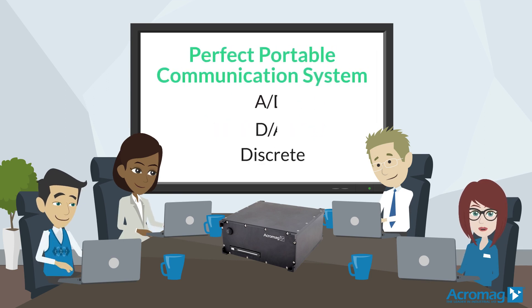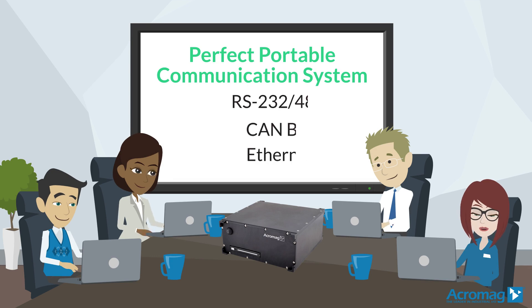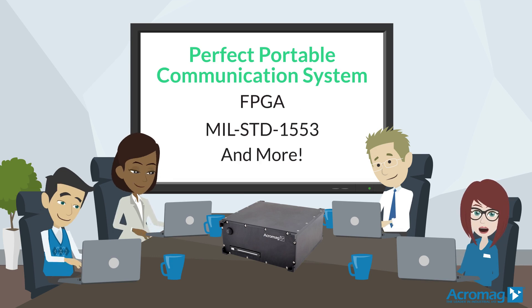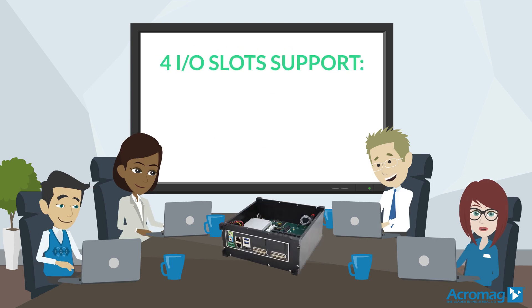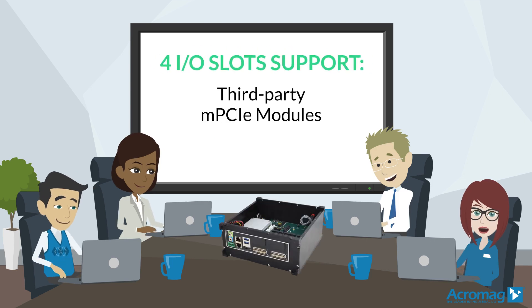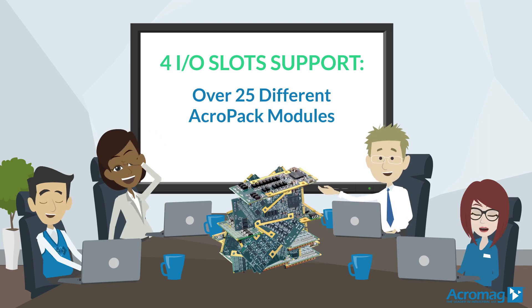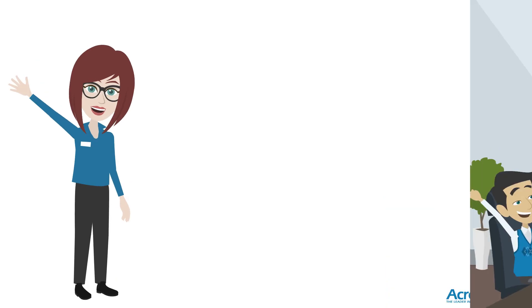The ARCS1100 is perfect as a portable communication system with the ability to add several different types of signal interfaces. Four I/O slots offer support for third-party Mini PCIe modules or any four of the 25-plus Acropac modules.